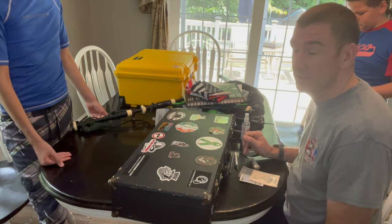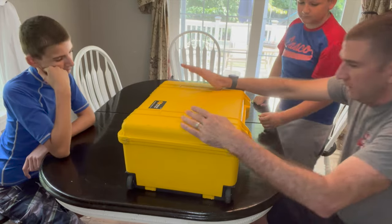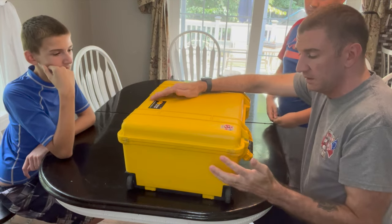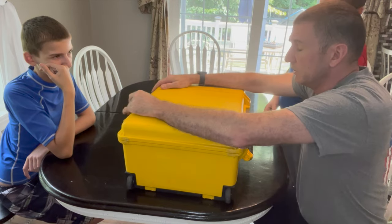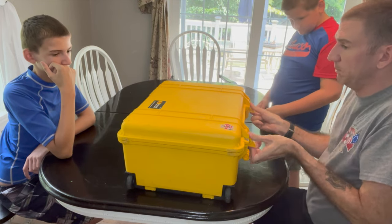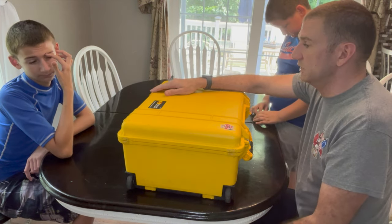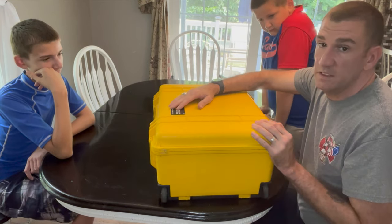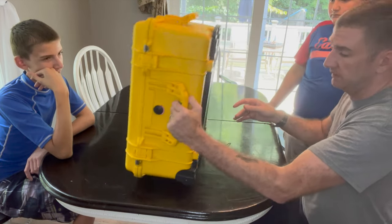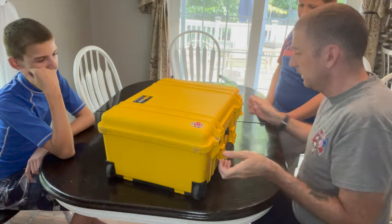I was watching Matt Willis Bagpiper and he did a review on the Pelican 1510 case. I was looking for it online and it was around $200 to $250. I knew at one of my jobs they had some extra Pelican cases, so I reached out to my boss, Deputy Chief Lintu, and he said he had an extra case. I asked how much and he said I could just have it. This is actually the 1560, not the 1510 — it's a little wider — but it's free, so I'm not going to complain. It has wheels and a retractable handle, so it's basically a wheeled case.